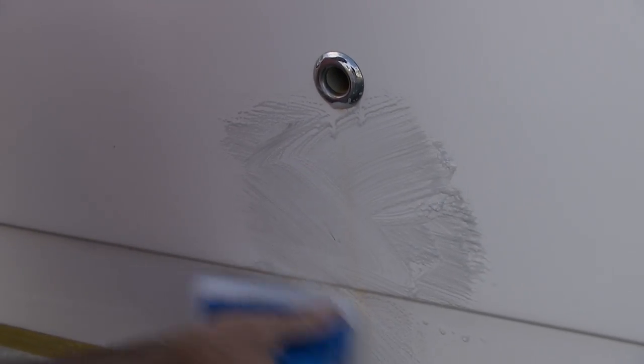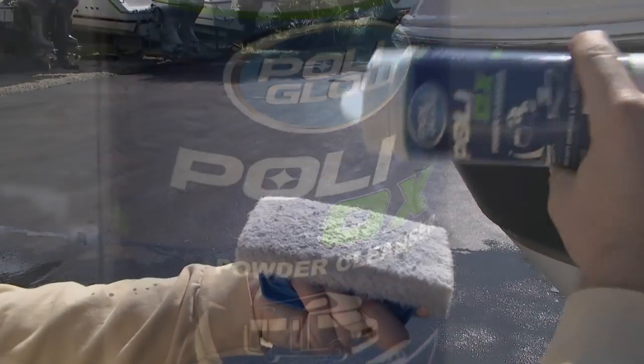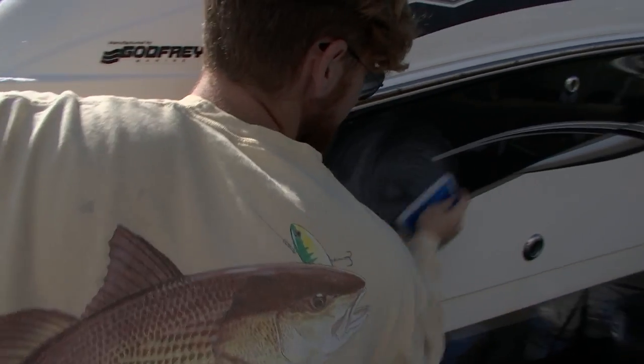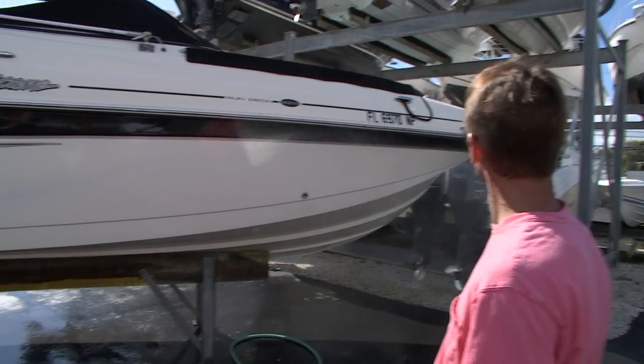Some advice especially when working with colored gel coat: how much scrubbing do we want to use with the Polyox? We want to make sure it's a uniform color — no mottled effect with light areas and dark areas. Everything has to be the same color. Once the entire boat is done, rinse it off with fresh water and dry it.